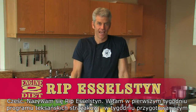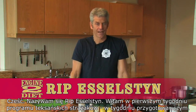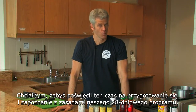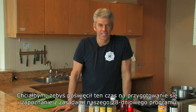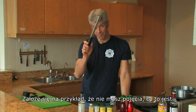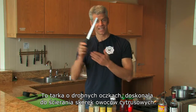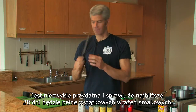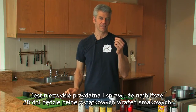Hi, I'm Rip Esselstyn and this is the Engine 2 Diet Prep Week. What I want you to do this week is get your head into the game before you start the 28 days. For example, I bet you have no idea what this is. This is a micro planer and it's great for zesting citrus. This can be a very, very valuable tool in making the 28 days very tasty and palatable.